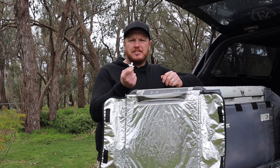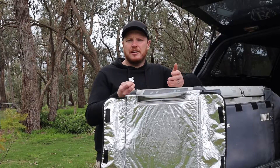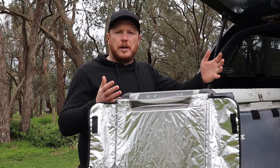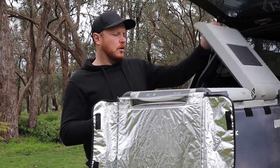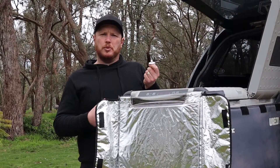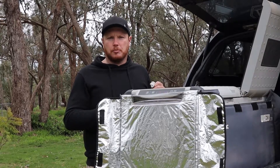These drain bungs are sealed with a couple of o-rings, and so far with all the use and abuse I've put it through over the past couple of years, I haven't had any dramas with that not sealing. So if you have excess liquid from a mess, or you've just washed it out and you've got water in there, all you need to do to drain it is simply pull the drain bung out and it can escape through the drain hole at the bottom — no need to tip the fridge on its side risking damage to the compressor.